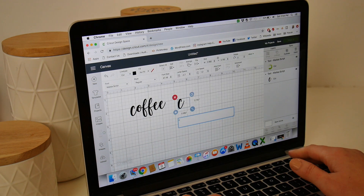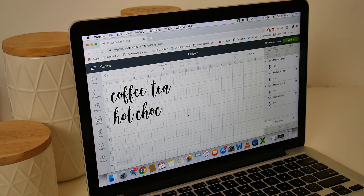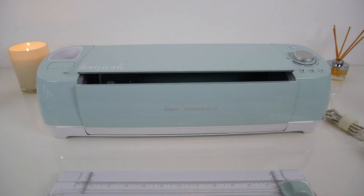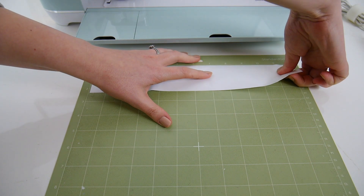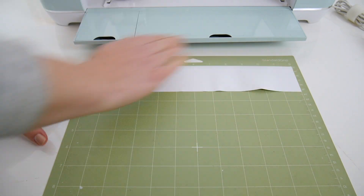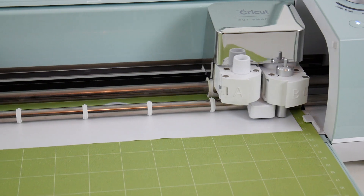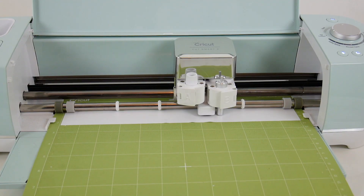I'm going to make some labels for these with my Cricut machine. In the Cricut Design Space I'm just creating some little labels — tea, coffee, hot chocolate, sugar — for my jars. I'm then grabbing some white vinyl material and placing that down on the mat and getting my Cricut to cut that out. I just love watching it cut, it's so satisfying.